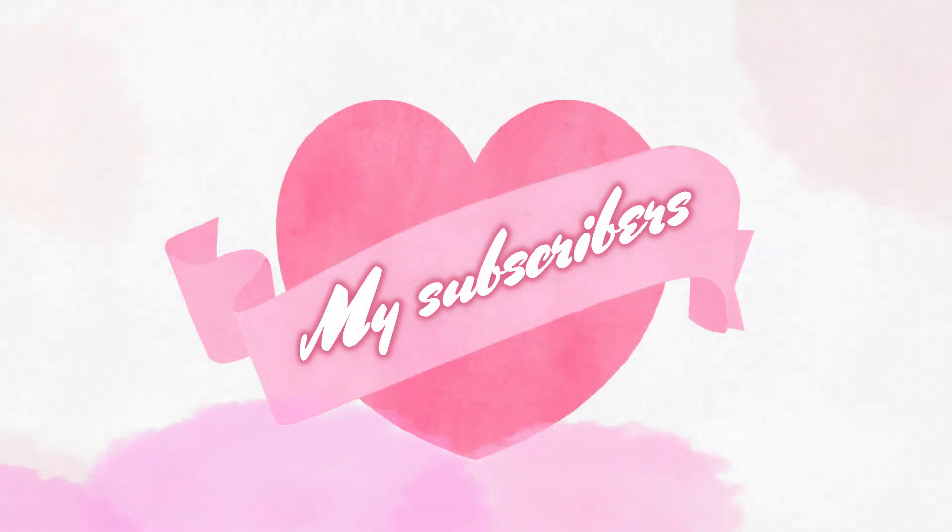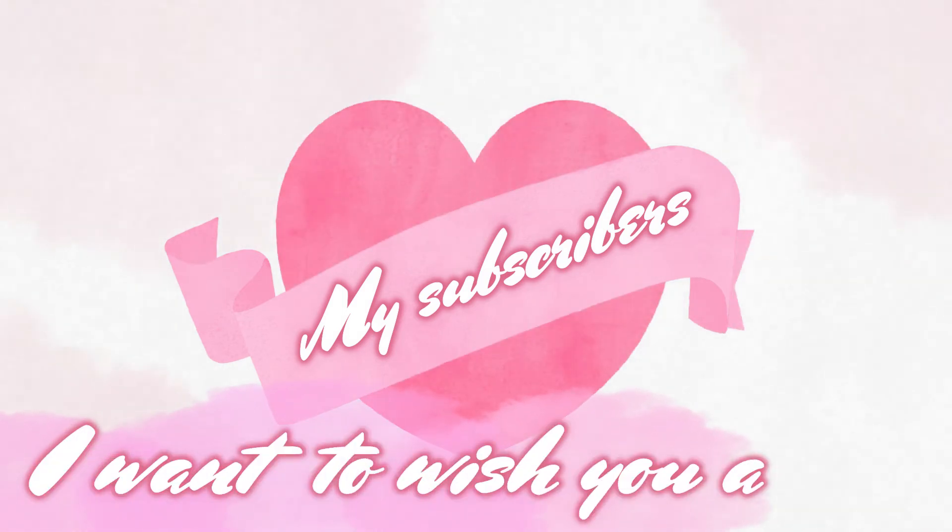I want to thank you subscribers for returning to my channel and also wish you a happy Valentine's Day!